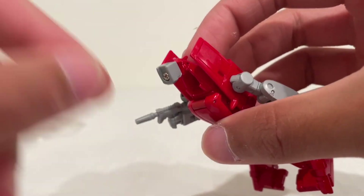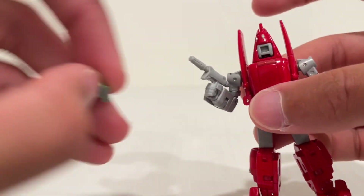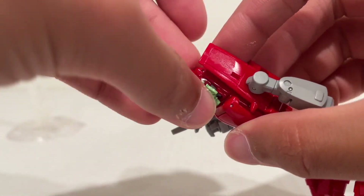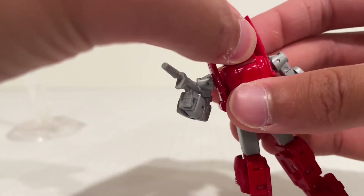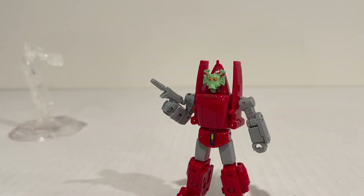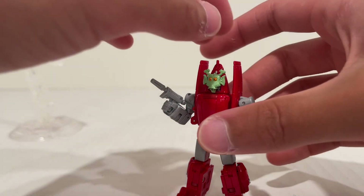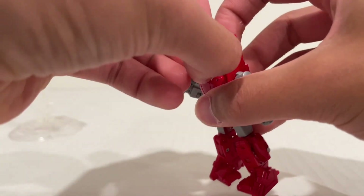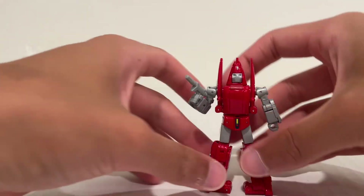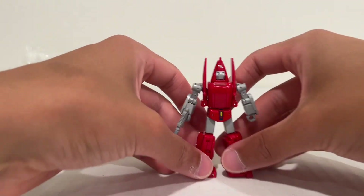To attach the mask, you just pull the head out, rotate the face around to the back, and you get an opening for a square peg on that face mask. It just slots in like that. So you can have that as well if you so desire. Let's get his face back, because we don't really need that mask on right now — let's move on to some size comparisons.